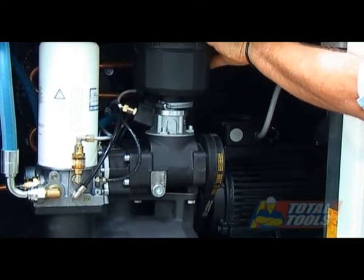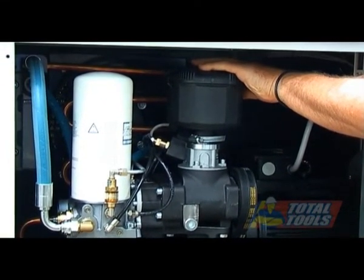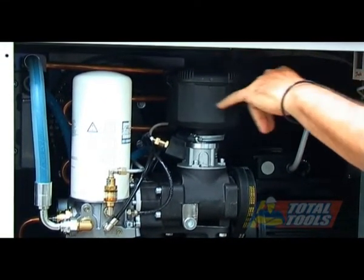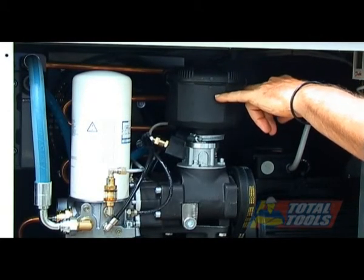We have an air filter on top, which is just like any normal air filter on any compressor or on a motor vehicle. It's got a filter cartridge inside it that needs to be replaced or cleaned out when servicing.